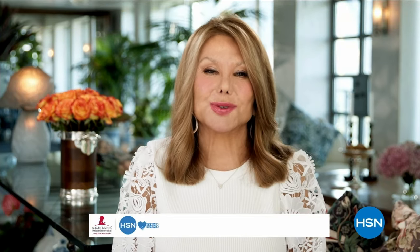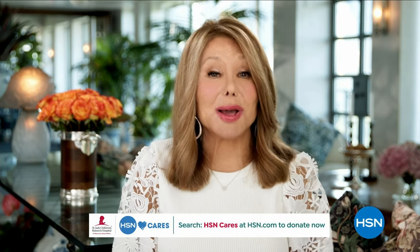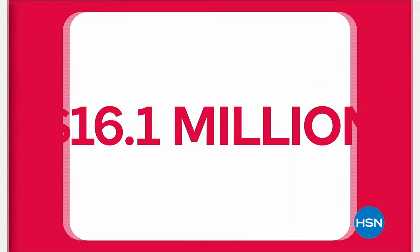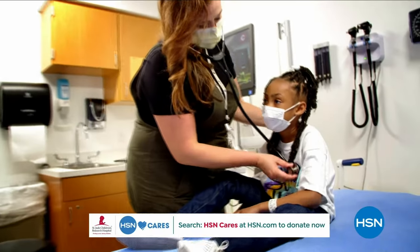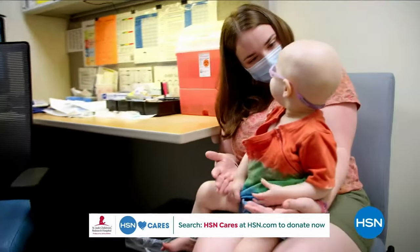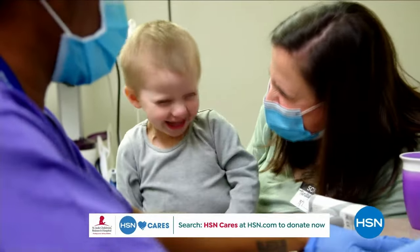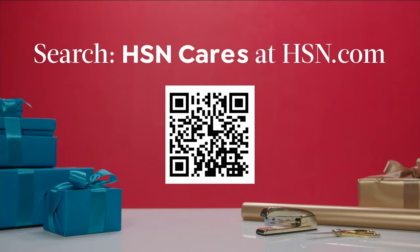Hi, it's Marlo Thomas with St. Jude Children's Research Hospital. HSN has been a partner in our St. Jude Thanks and Giving campaign since 2005. With your help, they've raised more than $16.1 million. Your donations allow us to keep our promise that families never receive a bill from St. Jude for treatment, travel, housing, or food. Please visit HSN.com, search for HSN Cares, or scan the QR code to donate.